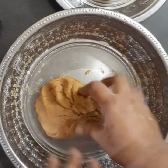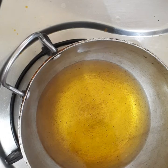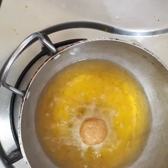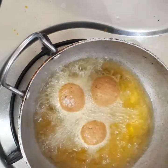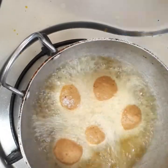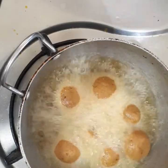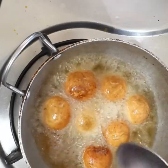It is a small size. I have made a medium size. We will slowly make a small size. This is a good taste.